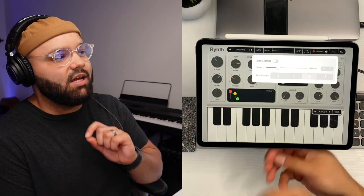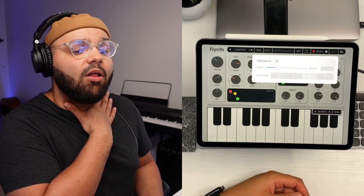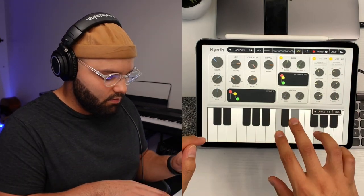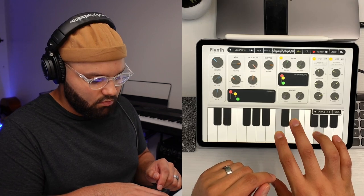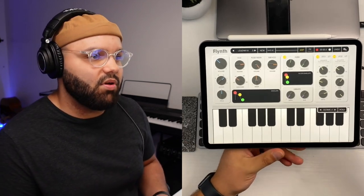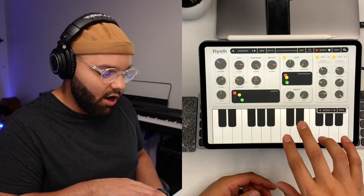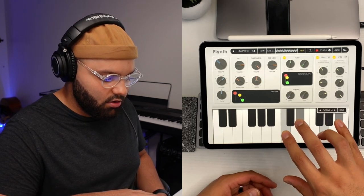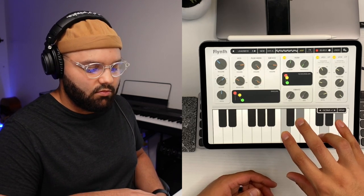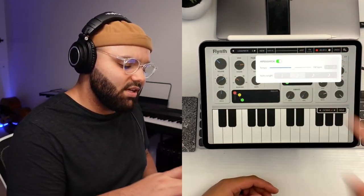There is a built-in arpeggiator that's really solid. You can set your tempo and your note value. If I play a chord — that's super fire. Being able to have a built-in arpeggiator, and it does actually change the rhythm with however many notes you're playing. I like the built-in arpeggiator; it's really nice and easy to use. That's the main theme with this app — it's very user-friendly.